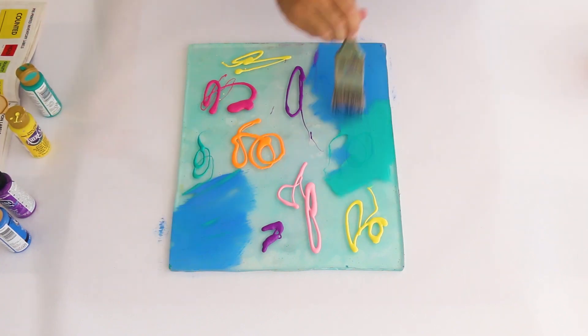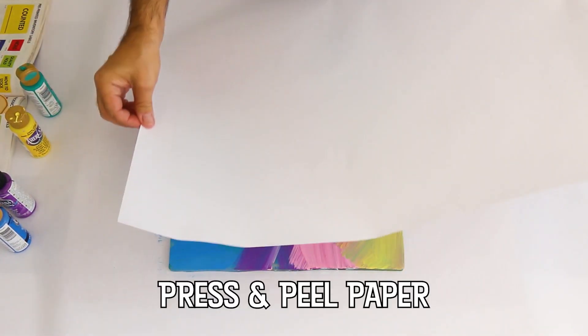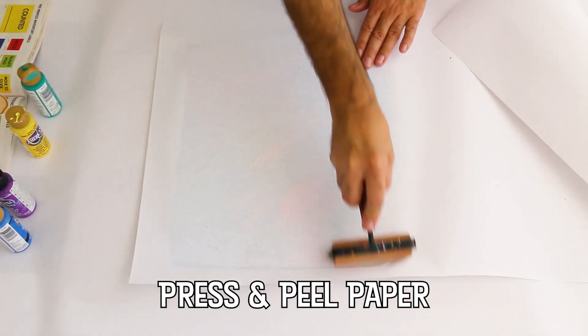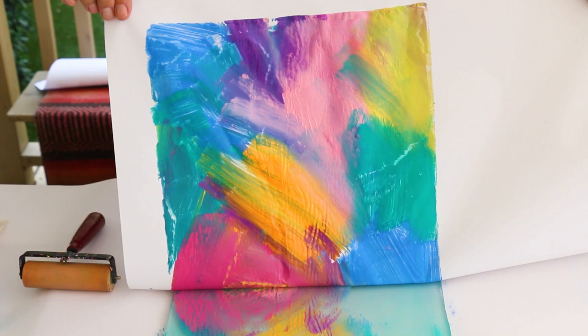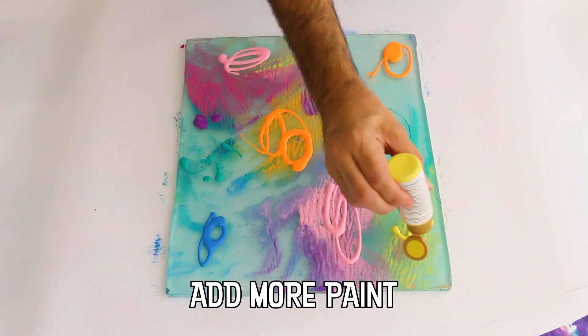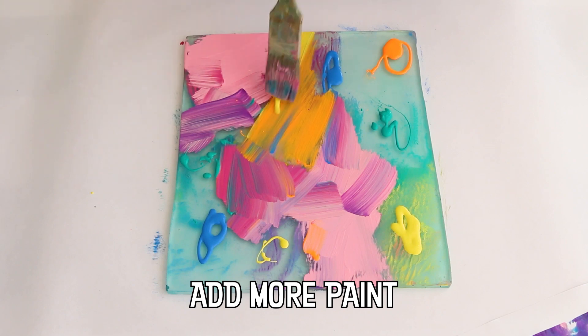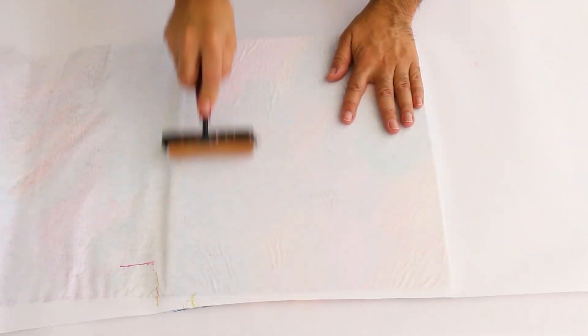I like the brush effect, but you could also use a brayer — or why not use both? Don't worry about overlapping perfectly; you can fill it in with a brush and a little bit of paint later.